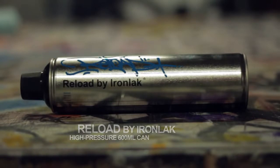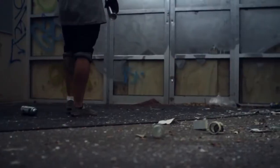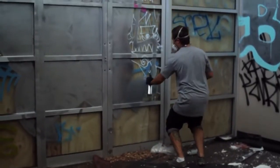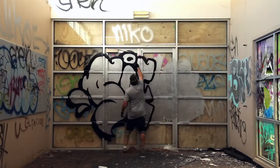Reload by Ironlack is contained in a larger, high pressure 600ml aerosol can and offers the same covering power and vibrant colours that Ironlack is known for. Reload provides a faster filling time and other capabilities which are unique to a high pressure product.